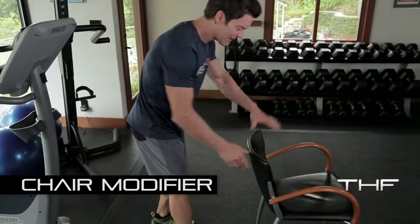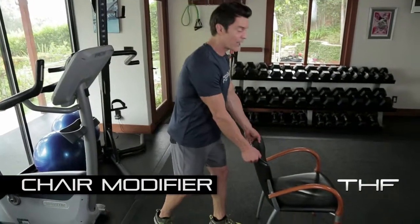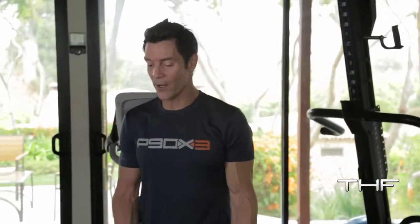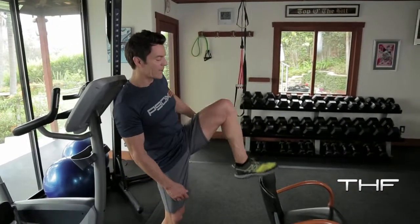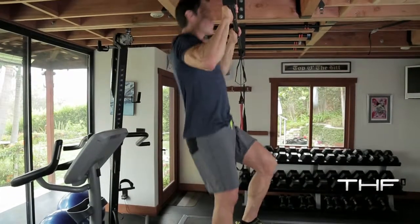So instead of doing really ugly, sloppy, short range of motion pull-ups, grab a chair — any kind, just like that, something sturdy. If you want more help, the chair goes under the bar. Less help because you're getting stronger and better — chair further away. Put it down, pick a leg, any leg, you got two. Put it right there, grab your bar. Now you're going to use your arms and one leg. Up and down, up and down.